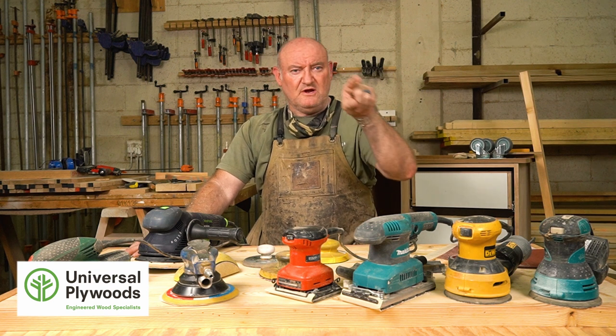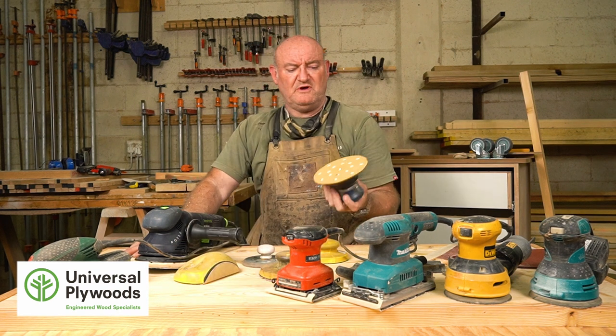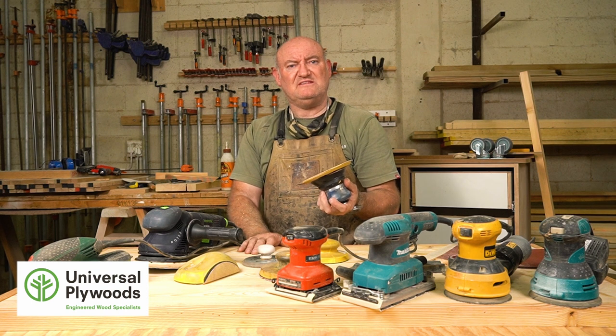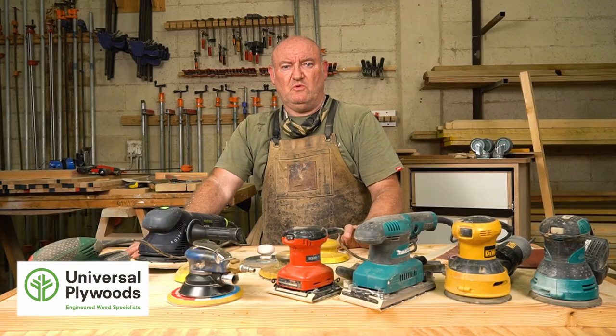Sanders work in one of several different ways. One of the most basic is called a rotary sander - the disc simply spins around and around. Here's an example: this is a pneumatic sander that works on air. All it does is spin in circles - it doesn't oscillate or do anything fancy. It's great for removal of material quickly, but in almost every grit of sandpaper you'll get a circular scratch pattern, so if you stick in one area too long you'll develop a circular scratch pattern on your wood.